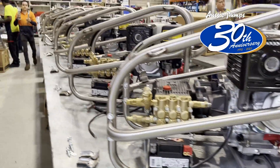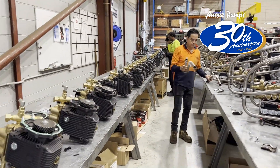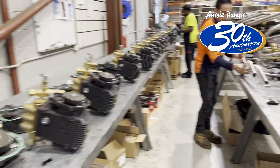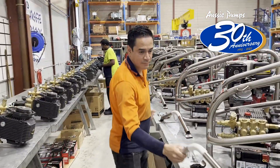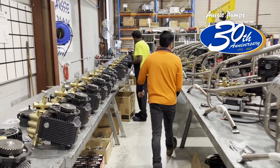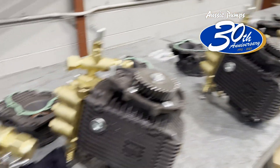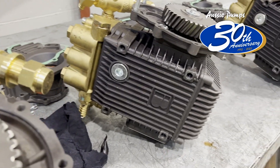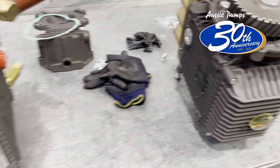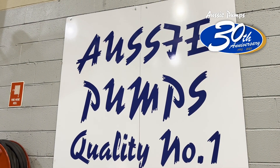Stainless steel Scud frames of course, with big wheels put on them. These are the smart young men building these machines — they're very proud of what they do. As you can see here, we've got a whole bunch more pumps being prepped — these are the 5000 PSI 20 litre units, so these are going to wind up being big jetters or pressure cleaners. At Aussie Pumps we're in early and we're into it.